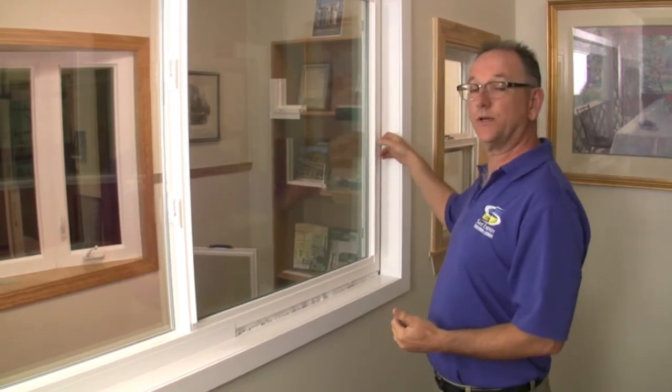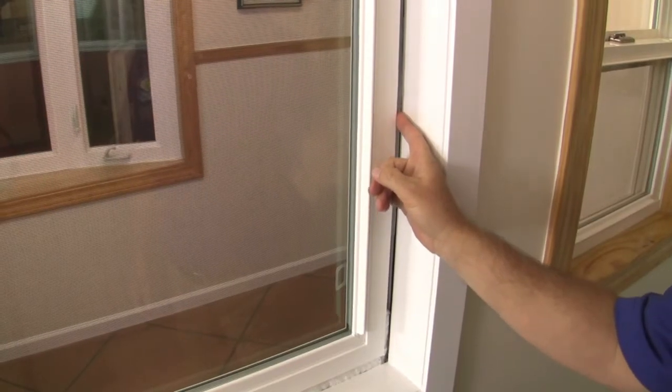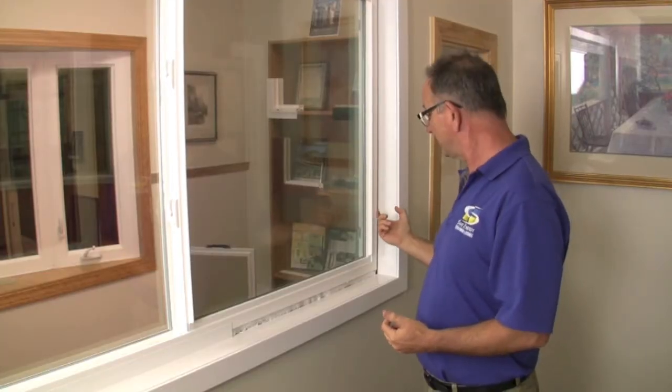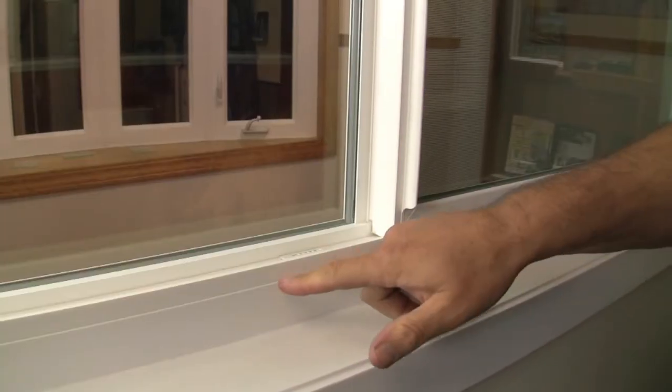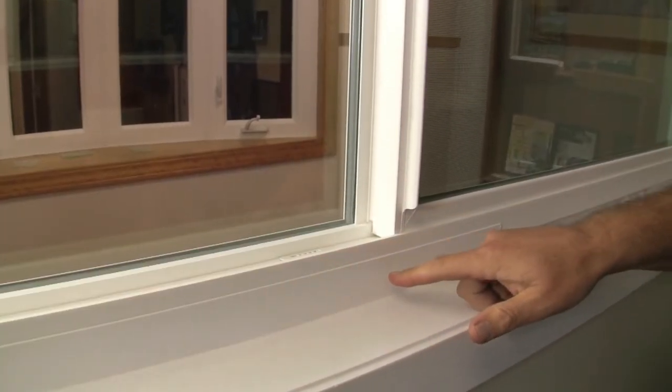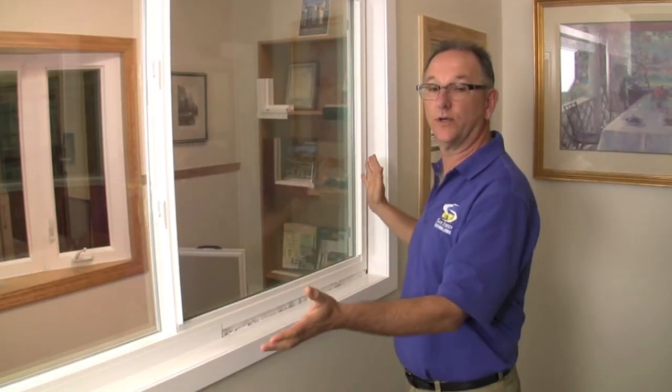A retrofit window goes over the existing aluminum window on the outside and comes in. There's a void here because the window is double pane — it goes twice as deep — so we put foam insulation in there to isolate that old aluminum, and then put the vinyl trim on the inside. You'll never know that old aluminum window is there, and you've got a brand new window.